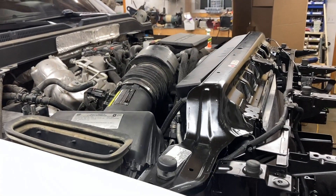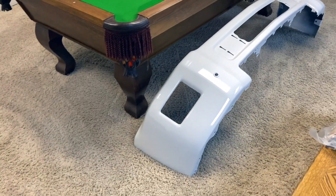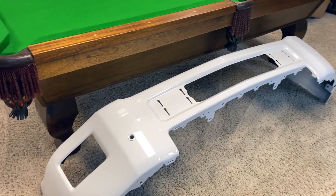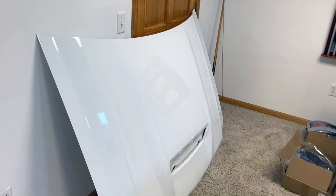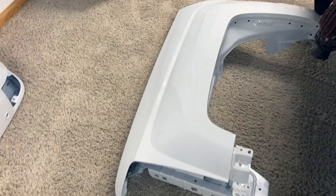Well, here we are in my parts room basement and I've got a bunch of parts back in from Mike — he's got them all painted. There's the front bumper, there's the rear bumper, fender, and the hood, so everything looks really nice. That's the thing I've been waiting on right there — the fender.